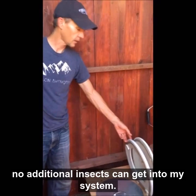So that's it. How long did that take? A couple of minutes? Four minutes? I could probably do that faster if I wasn't talking, but that's the composting life.